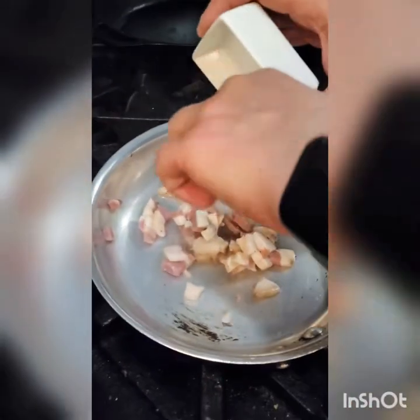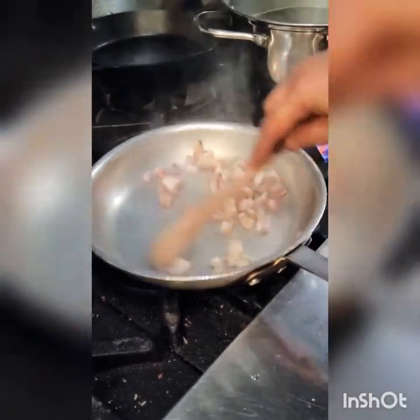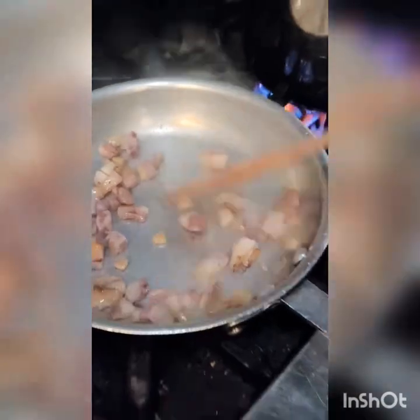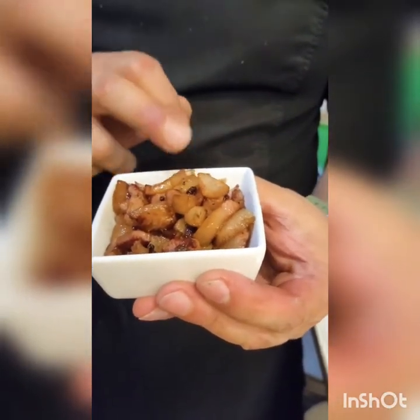I want to make sure that we have the right smoking point right there. I'm just going to put the guanciale and stir it so that it doesn't burn. In the meantime, the pasta is cooking and we're searing our guanciale. It's already releasing some of the fat. Now you have the finished guanciale — as you can see, it's got a nice crispiness to it, but it's not burned. You do not want to burn your guanciale, otherwise it would be too bitter. This is right about the right amount of searing that you want to achieve.